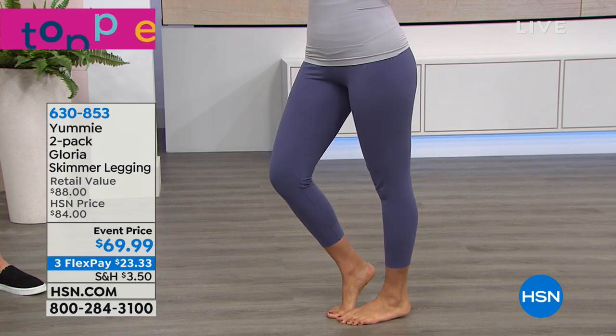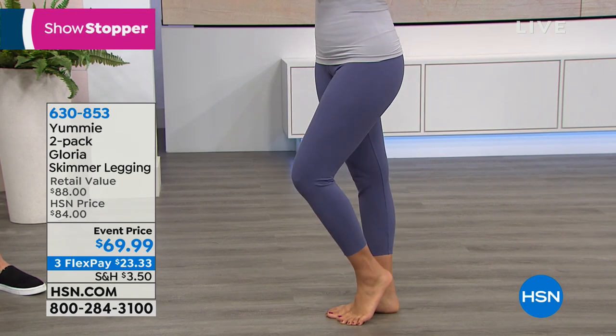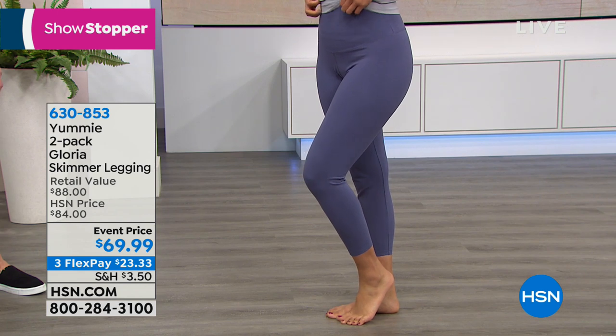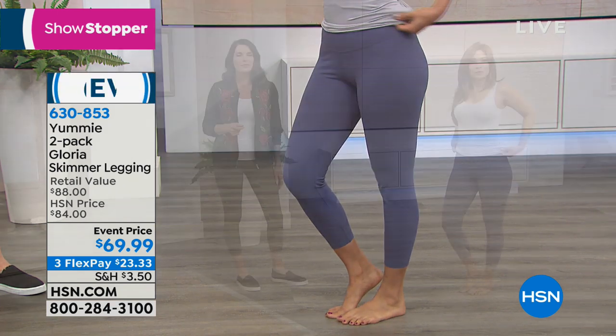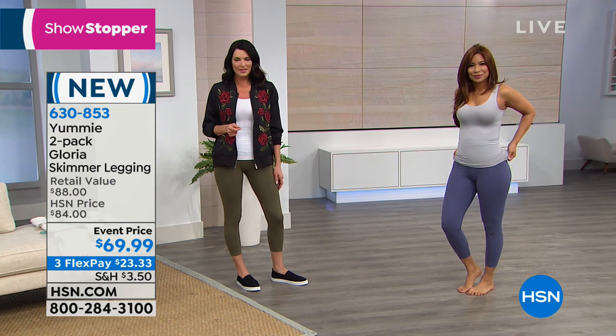We're super pumped about this. Now, what's the difference between that one and the one you're seeing here? They're identical, except I'm wearing the boot cut in that picture. This is called the skimmer, which is a bit more like a capri.